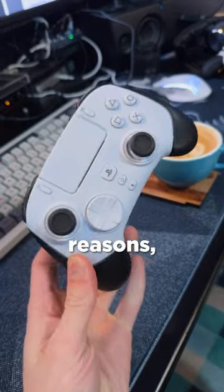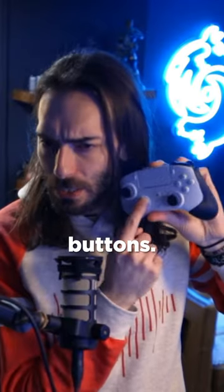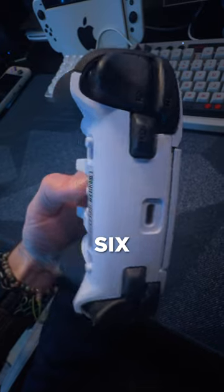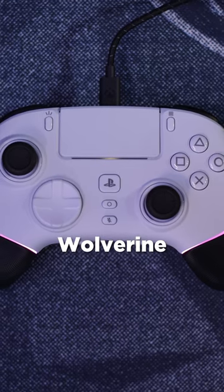I was interested in this controller for a couple of reasons and I finally decided to pull the trigger on it. It's got very clicky buttons — even the R2 and L2 buttons. They're analog, but if you flip these little switches, they give you a click. There's also six extra buttons on this thing. This is the Razer Wolverine Version 2.